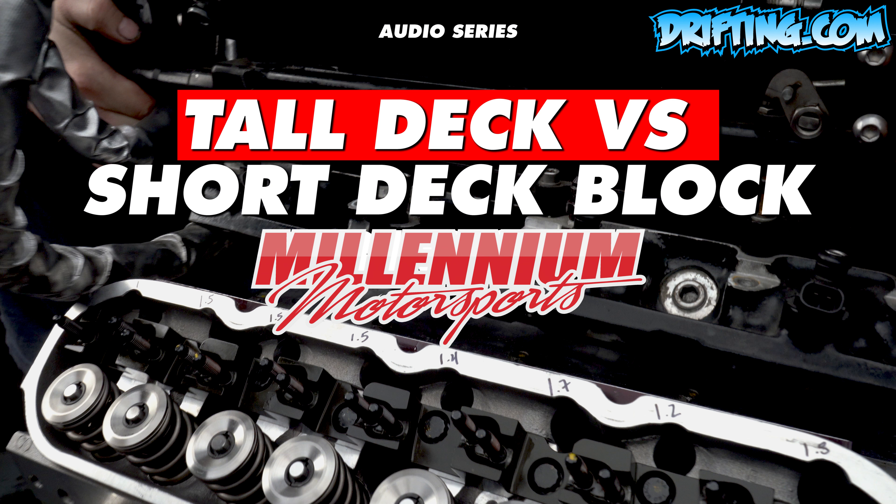Anytime you stroke a standard deck GM block that is 6.2 liters and smaller, and you put in a crankshaft with a stroke larger than 3.622 inches, what's going to happen is that at bottom dead center — when the piston is at its furthest down travel — the skirt will actually exit the bottom of the cylinder.